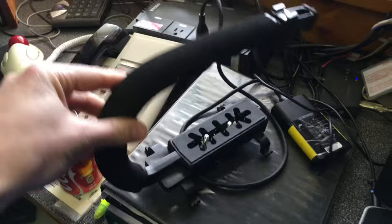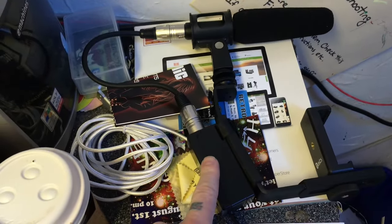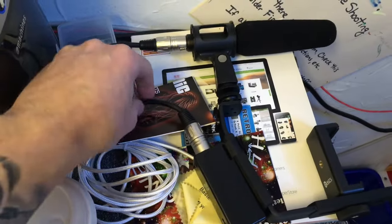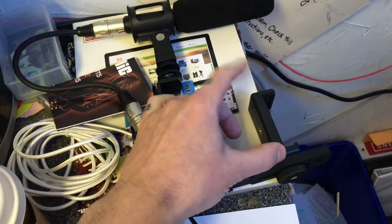The most expensive part of these rigs is the microphone. Other than that, here's a rough idea of costs: the mount is about $20, this arm is $18, $35 for the iRig, $5 for the XLR cable, and $5 for this — not bad at all. A couple of solid ideas for an iPhone rig.